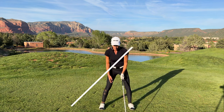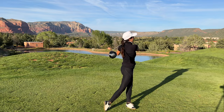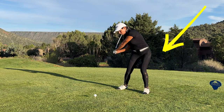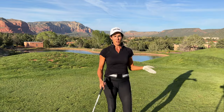On the backswing your trail leg is a stabilizer, and then on the downswing your lead leg is a stabilizer. Really focus on a strong lead leg and you'll generate more force and get more pop off the face. The end result: you're going to get a lot more pop off the face, a lot more distance, and you're going to get rid of that two-way miss.